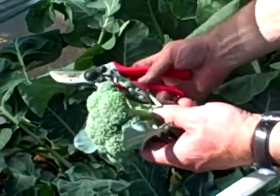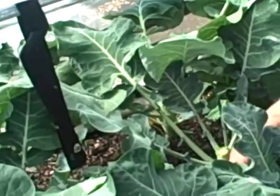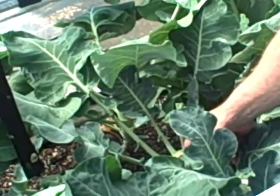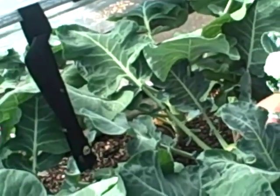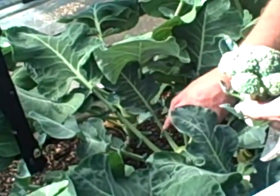It's very simple. All we're going to do is take our secateurs and basically cut it off. What you'll find is that down here there's little shoots which, now that you've removed the growing point and the flower — the actual broccoli head — this will now produce side shoots.